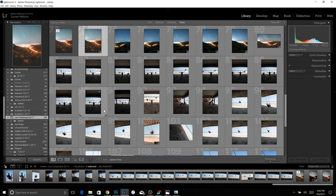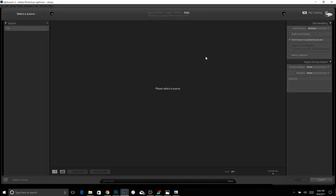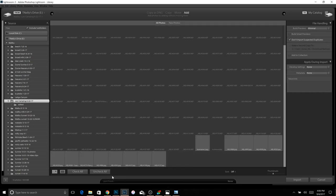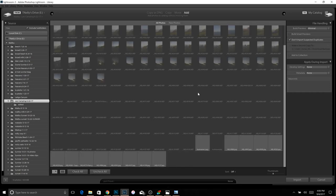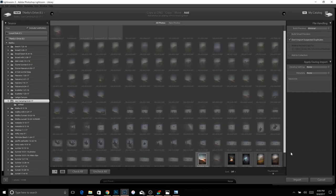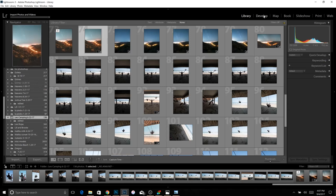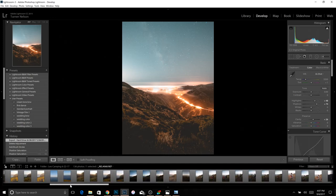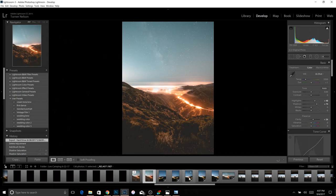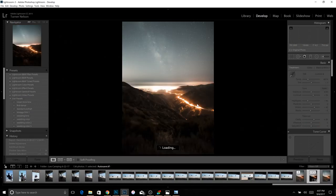Now we're going to go to Lightroom and import your TIFF file. Go to Import, choose your shoot, and import all of your RAWs if you haven't already — just hit 'Check All' and import. If you've already imported your RAWs, hit 'Uncheck All' and just choose your TIFF file and import that. I've already imported everything, so I'll hit cancel and go back to the shoot. Hit Develop, and now you have all of your shots right here.